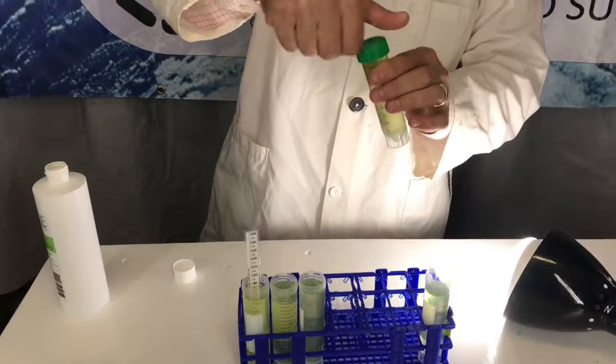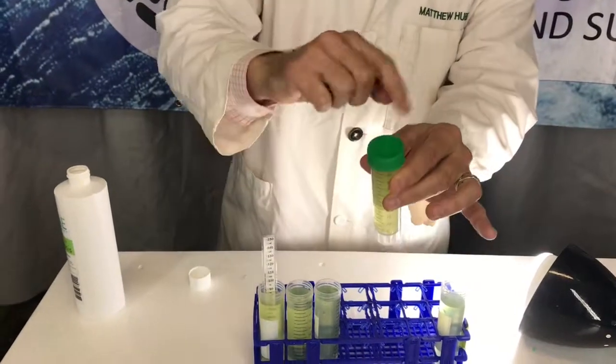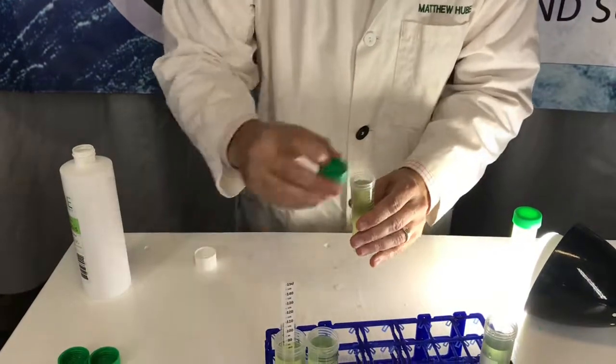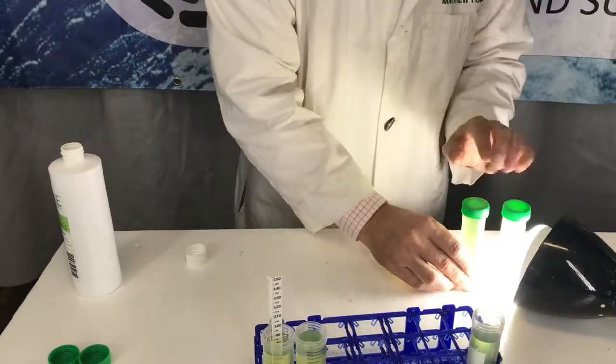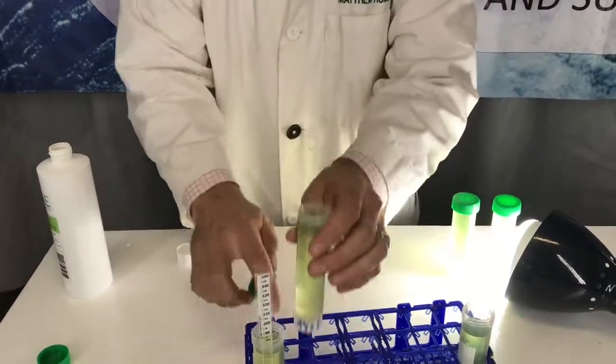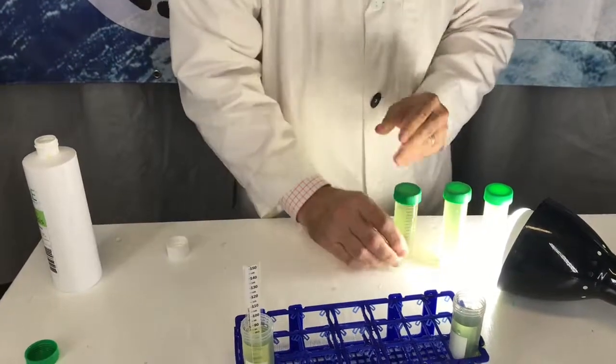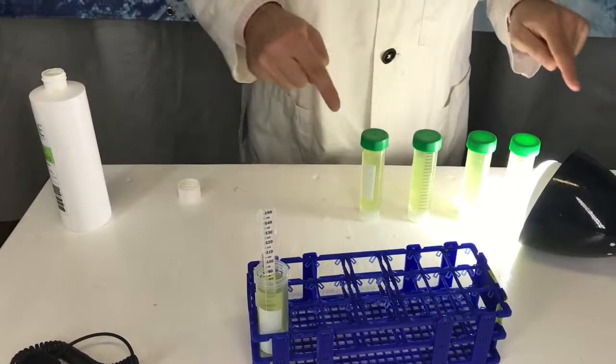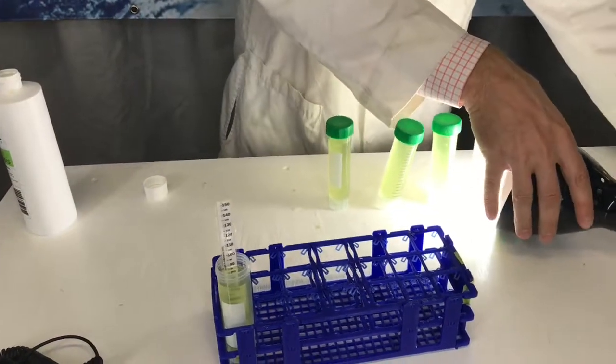Once you get to this point, have your students cap these back off just a tiny bit so there's some gas exchange. Then have your students decide where they want to put them in relation to a light source. We've got four different distances from a light source over here as an example.